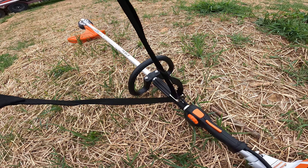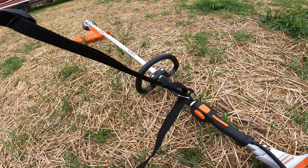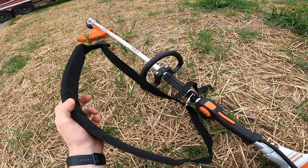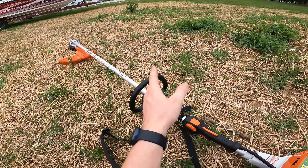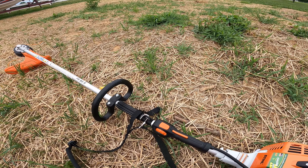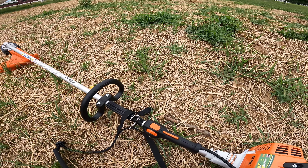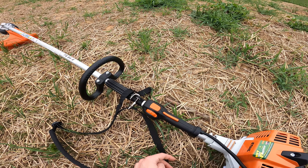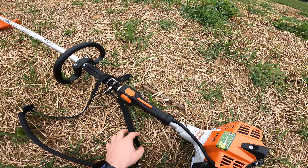One thing I'm excited to try out is it actually has a shoulder strap, and I've had kind of mixed answers on that. Some of the guys at the place I bought it from use it, and a couple said yeah, it's really nice especially when you're just walking from place to place. I'm taking care of about five acres here, so I do have a lot of walking to do — I might be walking three to four minutes just to get to the next spot I need to trim.